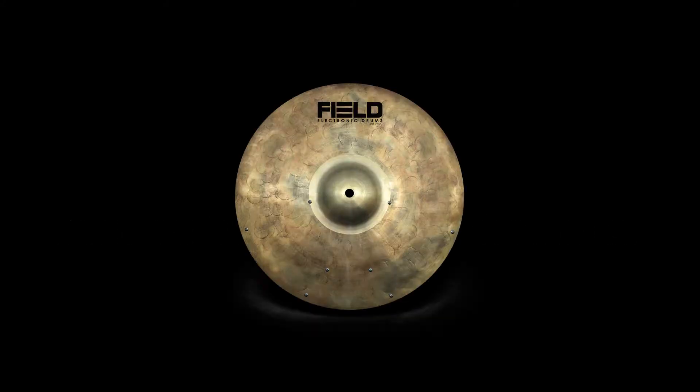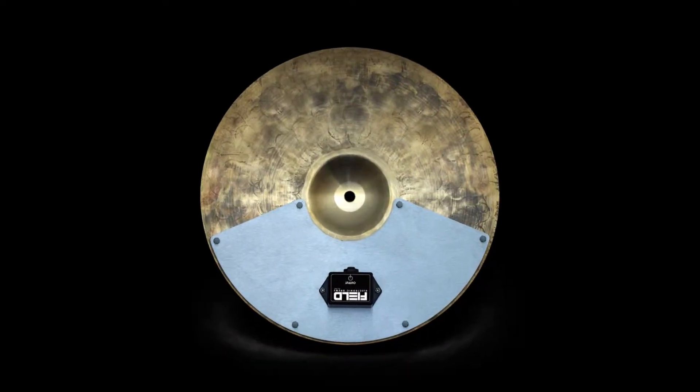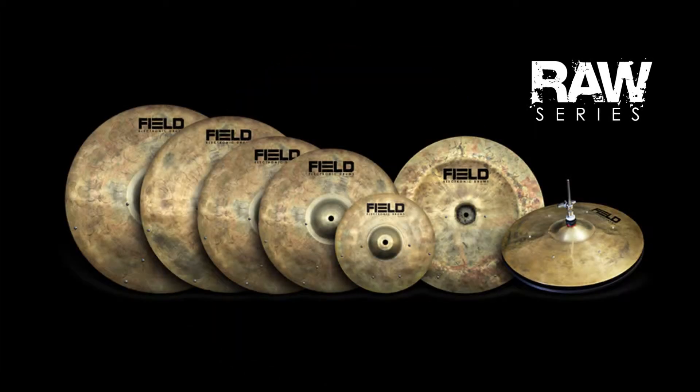This video briefly highlights the features of Field Electronic Drums' two-zone crash cymbal. This crash cymbal is part of Field's RAW Series Cymbal line, which is made from extremely durable, high-quality, hand-hammered B20 bronze.